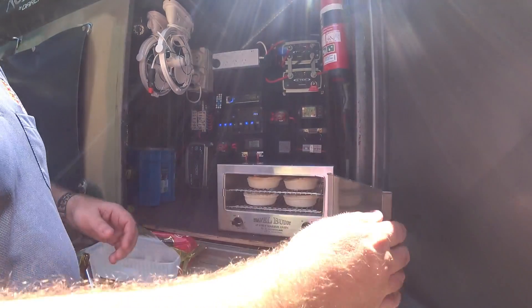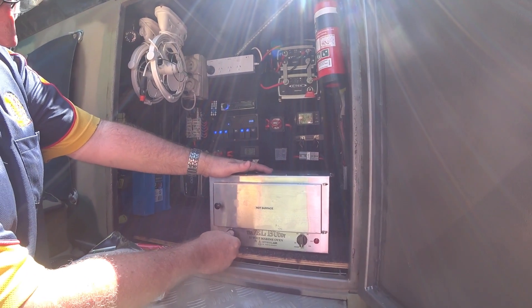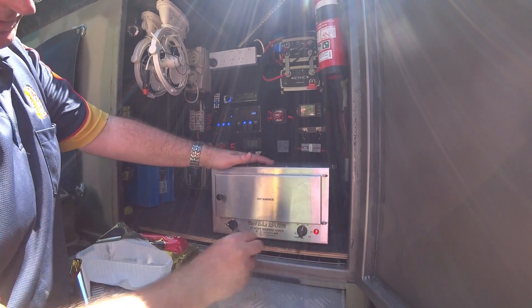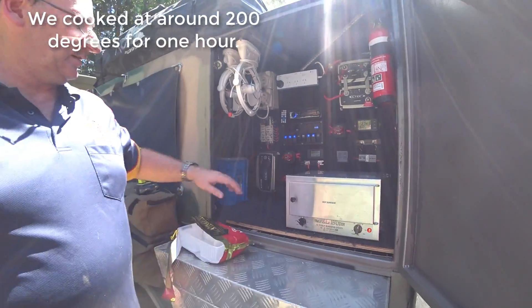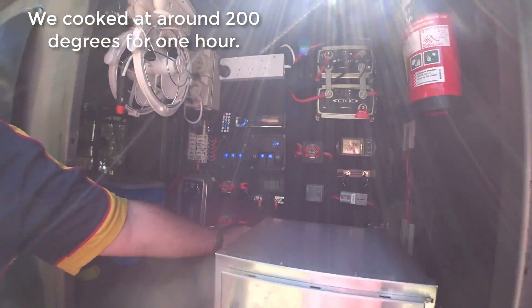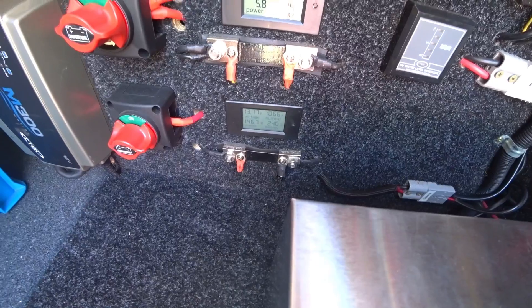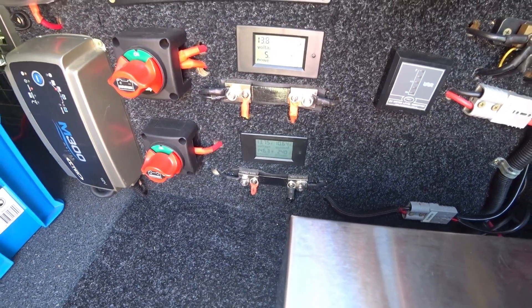Then we'll close that door up, turn the temperature up, get it up nice and hot, and then we'll adjust the timer and sort that out as well. What you can see over here, it's drawing about 10.6 amps, and that'll go like that pretty much the whole time when it's going.